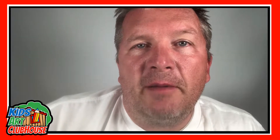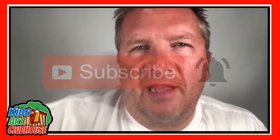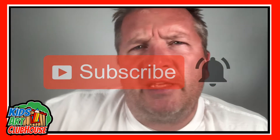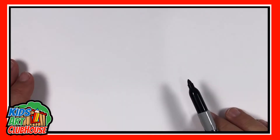Hey, welcome to Kids Art Clubhouse! Today we're drawing a cupcake — we're glad to have you along. Make sure you subscribe and ring the little bell so you get notifications about our videos. Also watch till the end because we usually try to do something creative. We've got our pen, we've got paper — let's get drawing!